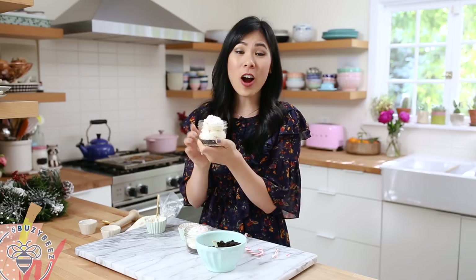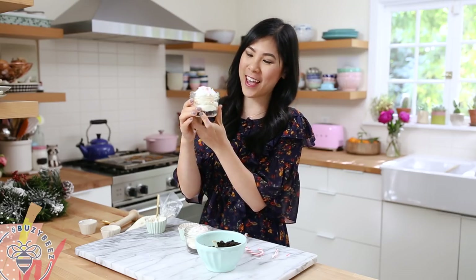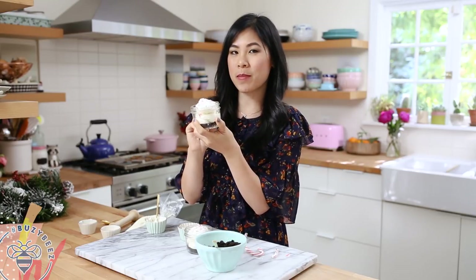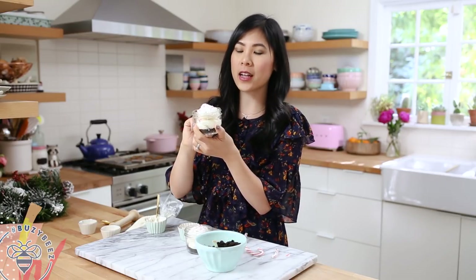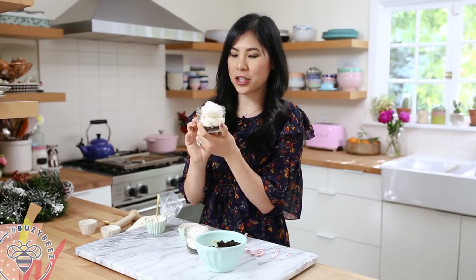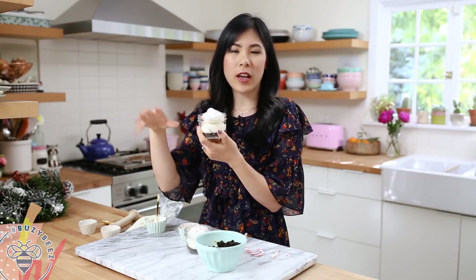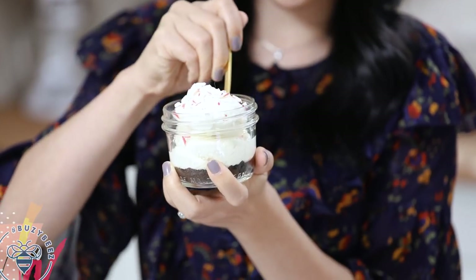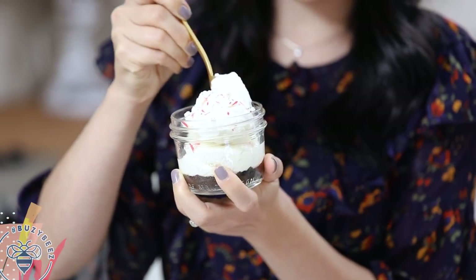Just to make sure everybody knows it's peppermint cheesecake, I'm going to garnish it with some crushed candy canes — it's going to add a little sparkle that's so pretty. And there you have it, our Oreo peppermint cheesecake! You can also add a little bit of red food coloring to the filling to make it more festive, but I actually like it white because the decor amplifies it and makes it really pretty. Totally up to you!